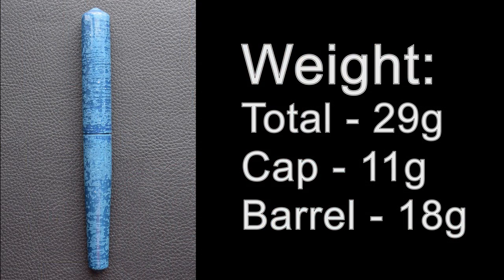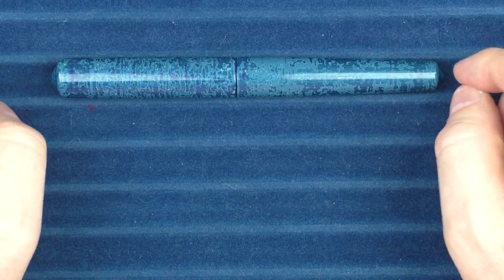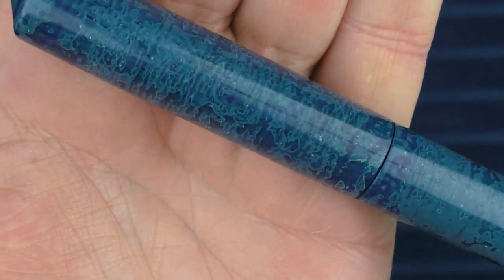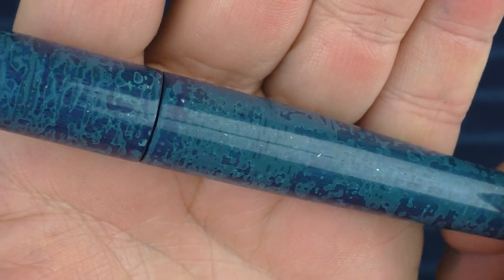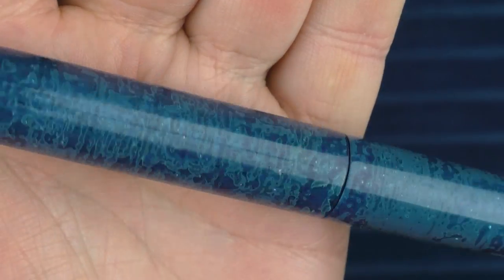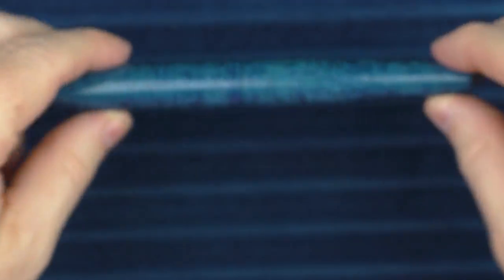Now it is time for some measurements, size comparisons, and a writing sample. Here we go with some size comparisons for the pen from Tamanuri Studio. I wanted to give you another close-up look here — I didn't mention it in the review, but besides the treatment, it does have a bit of sparkle that you can see as it catches the light. I just think it's a very interesting and unique treatment.